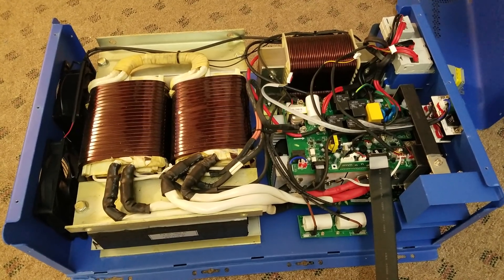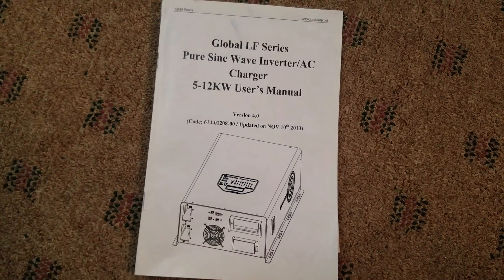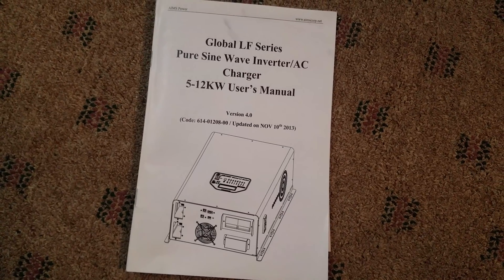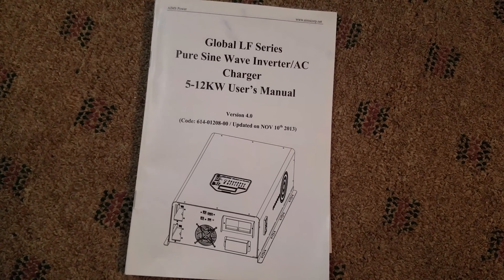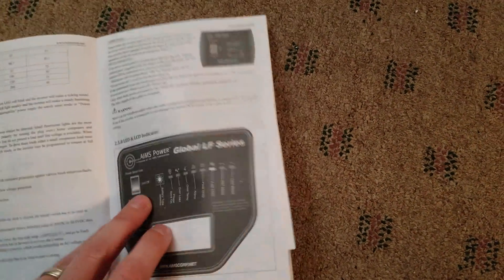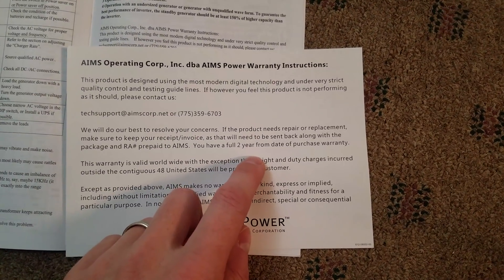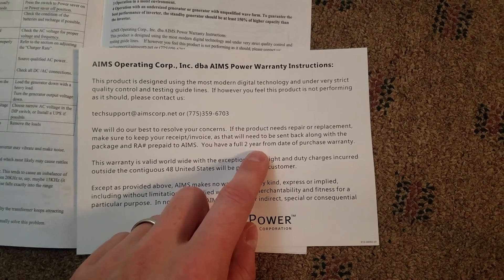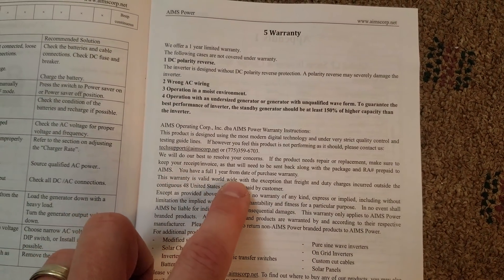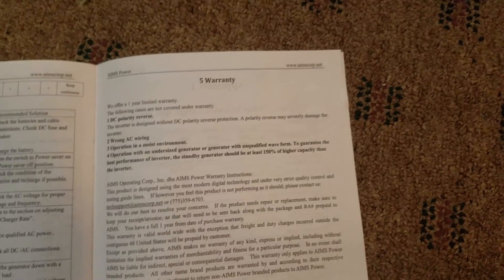Here's the instruction manual it came with. I did expect a little better from an inverter that is this costly and large, but it is a Chinese unit, so there are spelling and grammar mistakes, which I was disappointed about. One thing I was confused on is the warranty — the card that comes with it says you have a full two year warranty from the date of purchase, but then in the same booklet it says you have a full one year warranty from the date of purchase. So I'm not quite sure if it's a one year or two year warranty.